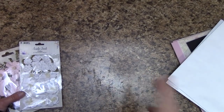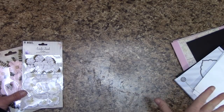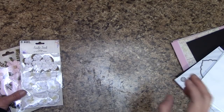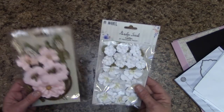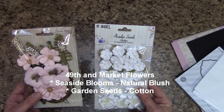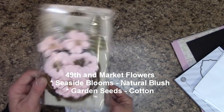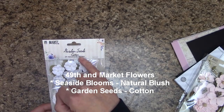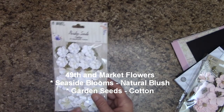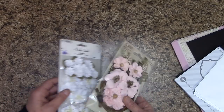As I mentioned, I'm not going to be using any die-cut flowers, die-cut trim, or punch trim, but you are more than welcome to do that — it would really add elegance. For flowers, I'm going to use two flower packs: the 49th and Market Seaside Blooms in Natural Blush, which is pink, and the 49th and Market Garden Seeds in Cotton, which is white. Any white or pink flower of your choice will work, so check your stash.